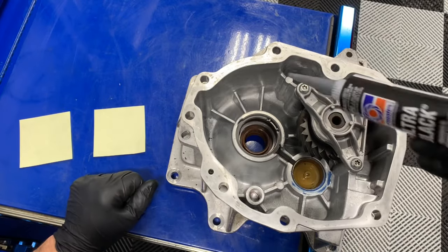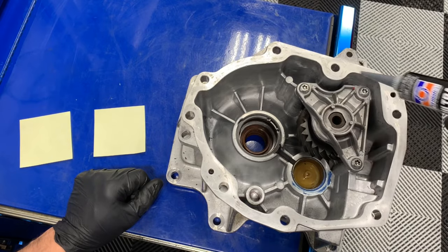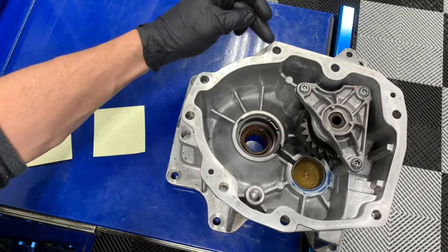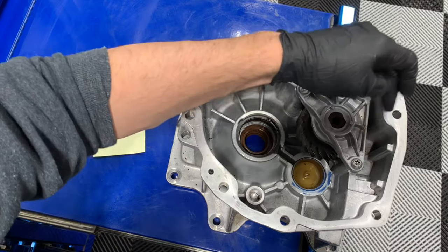One of the things that causes failure — premature failure of engines, transmissions, all that stuff — is using excessive amounts of RTV. When you're dealing with aluminum, these are machined surfaces. You can tell by the actual machining marks, the swirls that are in the aluminum.